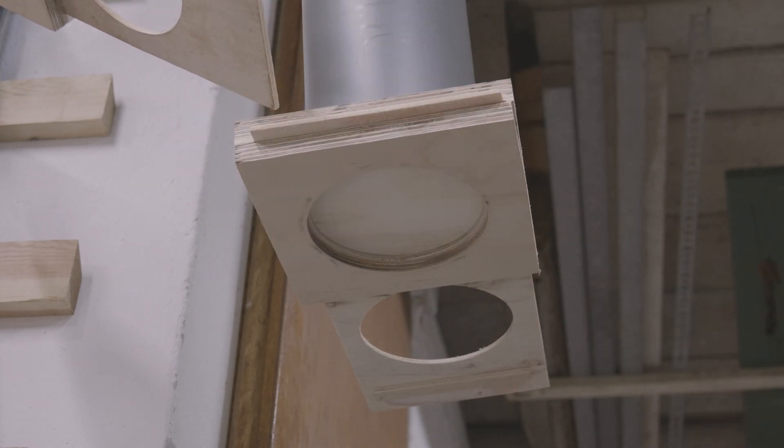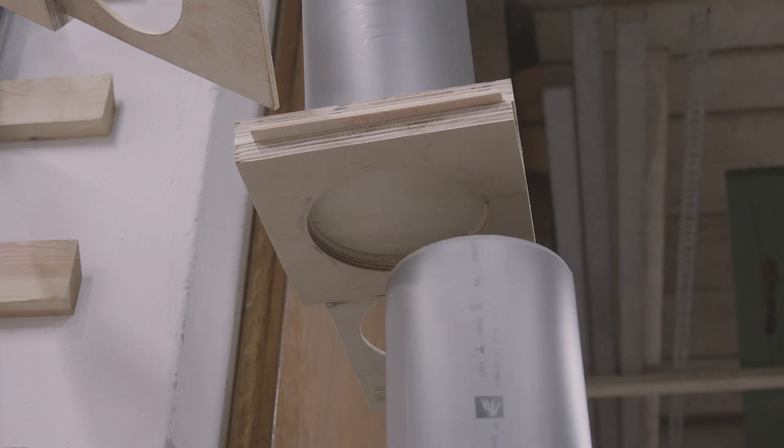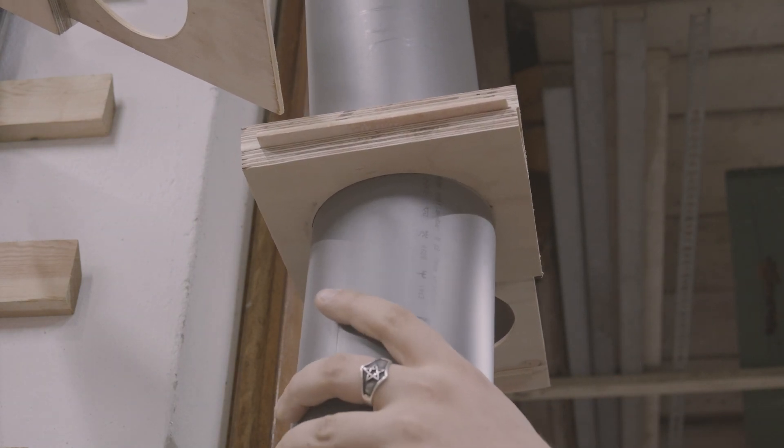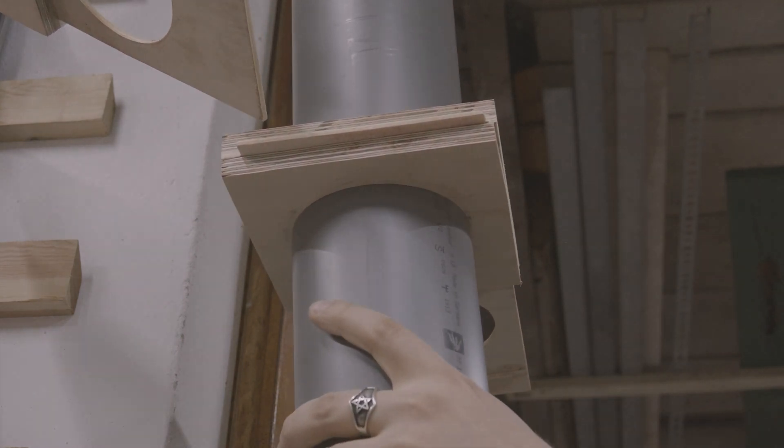Now all the blast gates and tubes are in place. The next part will be about the on-off switch, the blast meters behind the blast gates, and the floor extraction.